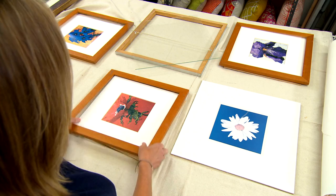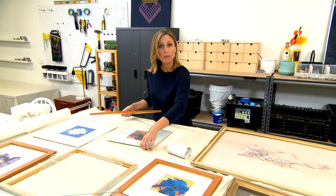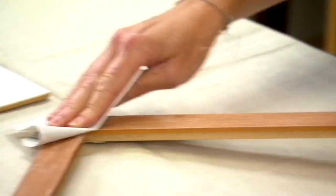Now if you've got a whole bunch of mismatched frames like I have here, a clever decorating trick to create harmony is to just group them together with colour — so how about black and white? What you need to do is just strip down your frame so that the glass, the picture, and the backing board are separate from the frame. And if they're a little bit shiny like this one is, give them a very light sand to prep them before spraying them white.